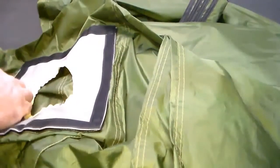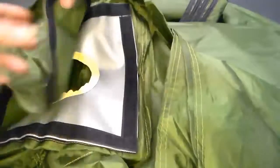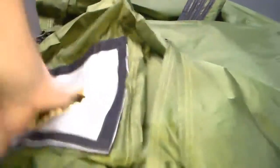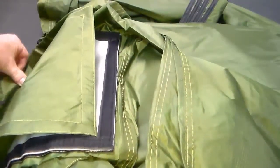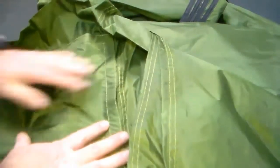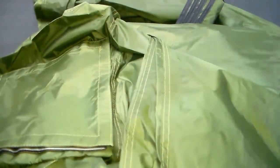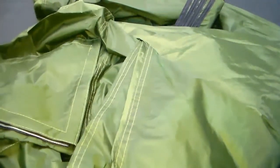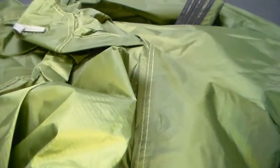There's a toggle and an opposite piece in here so you can roll up the stove jack flap — that's a nice feature. I'm going to pack this back up and head outside to set it up. If it turns out I don't like this tent I'll get rid of it — that was the whole purpose of buying a cheaper tent.